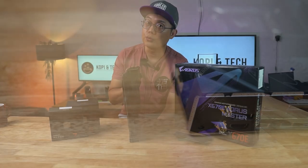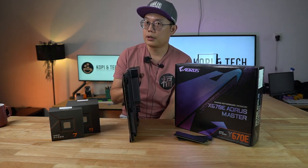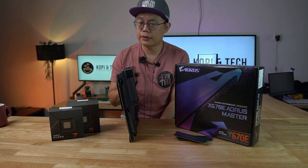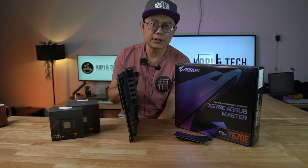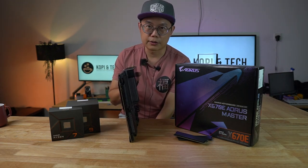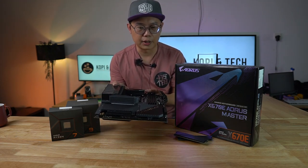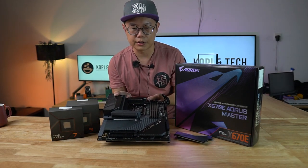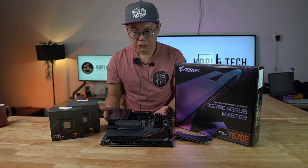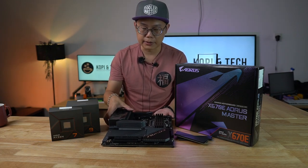As for USB-C, there are two. One comes with 20GB transfer speed and the other is 10GB, but the 10GB features a DisplayPort functionality, which is pretty similar to the Vision Link in the AeroBots — so you can actually connect your Wacom Cintiq Pro to it. The Aorus is actually much more for gamers rather than content creators. As you can see, it's fully shielded with heat sinks everywhere, including the back as well.